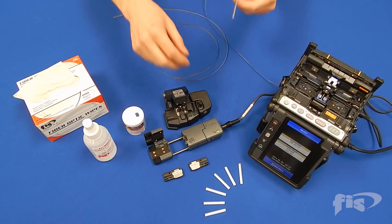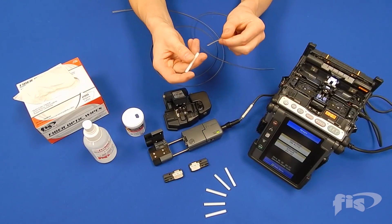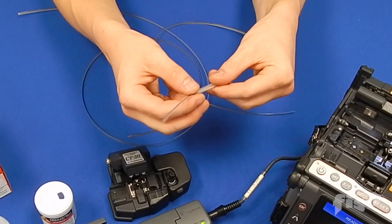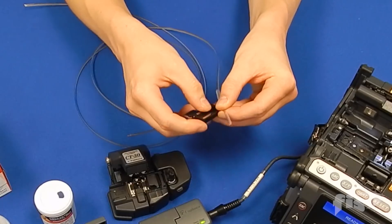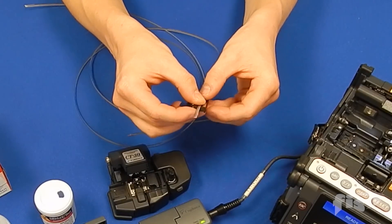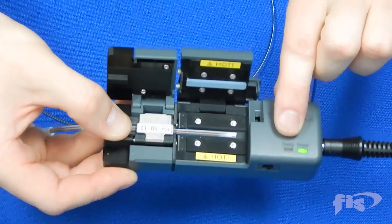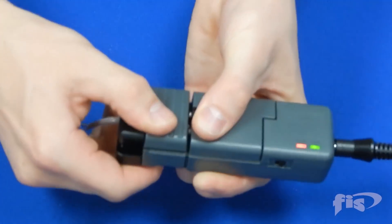Begin by sliding the ribbon fusion splice sleeve on one end of the ribbon fiber you are splicing together. Take the 12 fiber ribbon holder and place the ribbon fiber in the holder with about an inch and a half extending past as shown. Take the hot jacket stripper and place the ribbon holder as shown, and once the light turns green the unit is hot enough for stripping. Close the unit.